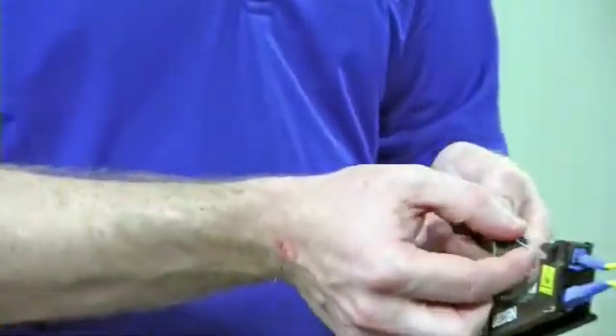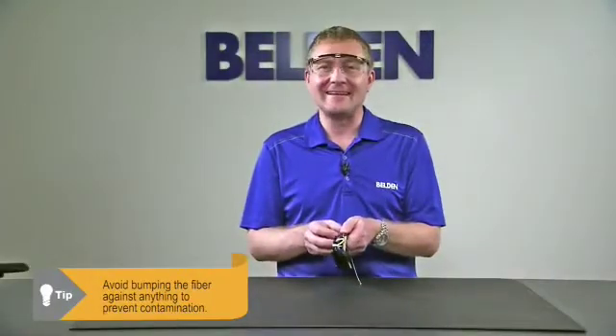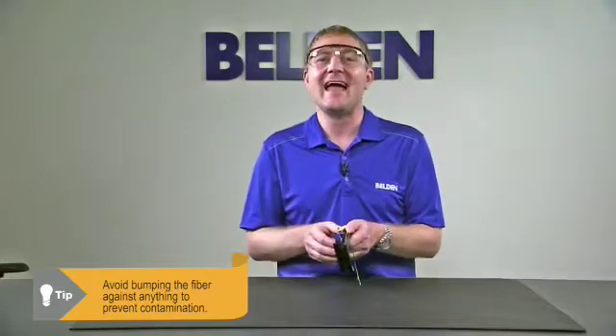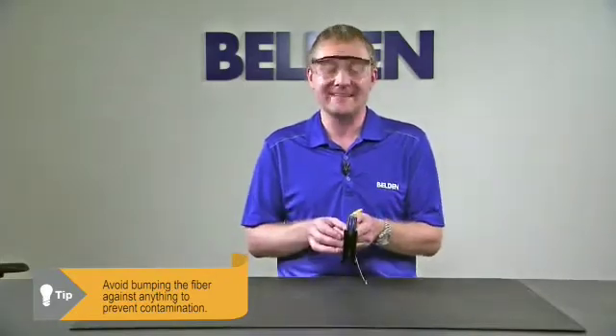The other thing we have to be careful with is that once we've cleaved the fiber, that end face is very clean. If we bump it up against something we may contaminate it, which will cause problems during our installation. If we do happen to bump it, we can't clean the end face of the cleave — we have to re-cleave to get the end face clean again.